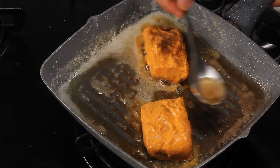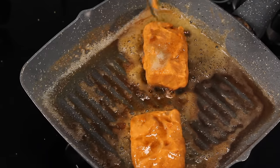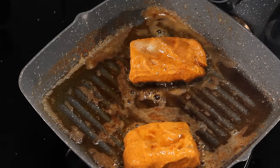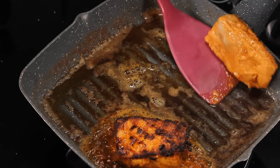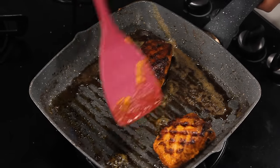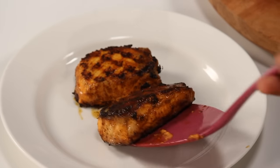I'm going to slightly tilt the pan and baste the fish with the butter. Fish doesn't take much time to cook, so two to three minutes on both sides. You can also cook this in a preheated oven at 200 degrees Celsius for around seven to eight minutes. You can see it has got lovely grill marks and it is looking like it is out from a tandoor. Now our fish is perfectly cooked from both sides.